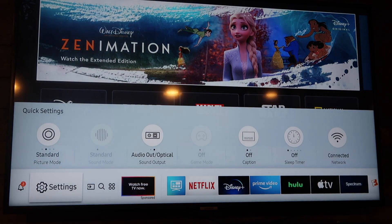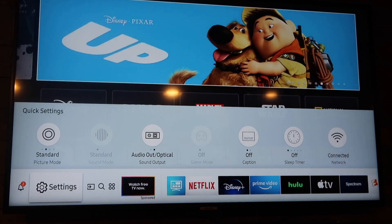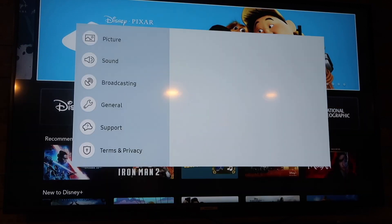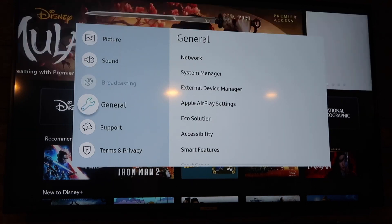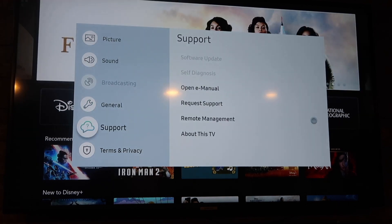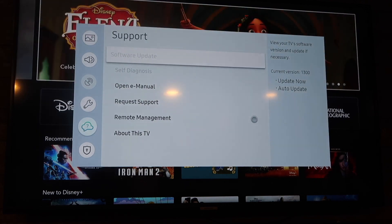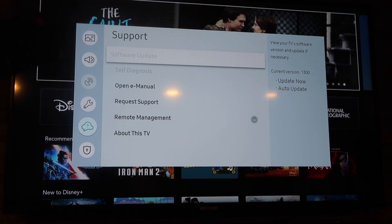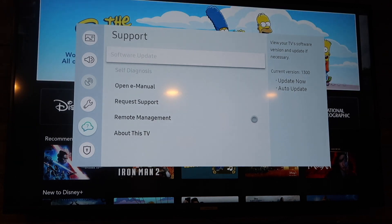Press on Settings — don't go up like that because that can be easy to do, it's kind of deceiving. Press the Settings button right there and once you press it this menu comes up. You're going to want to go down to Support, hit enter, and right there it'll say Software Update. You can go ahead and press enter — now if it's grayed out like mine is, I'm going to show you how to fix that.